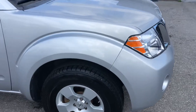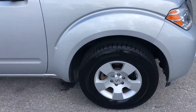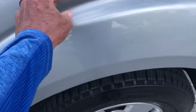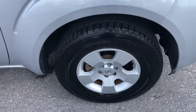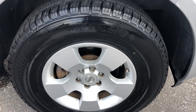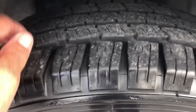Coming around to the passenger side front quarter panel. Taking a look at the tire and wheel — decent tread left.